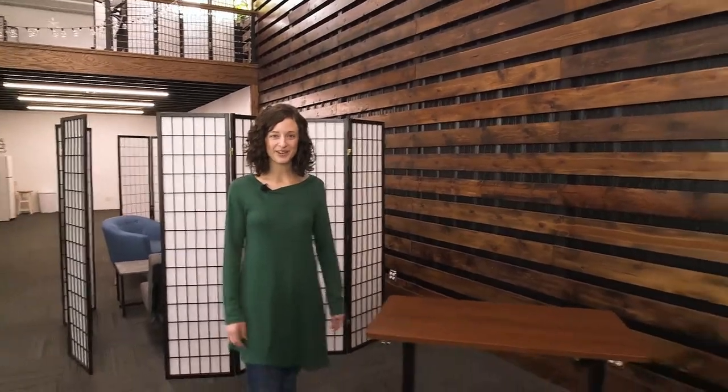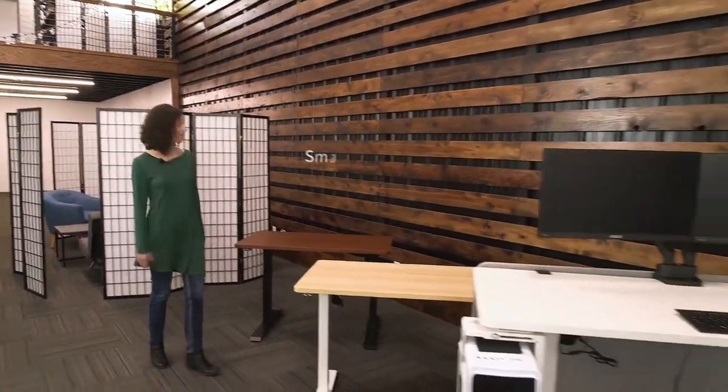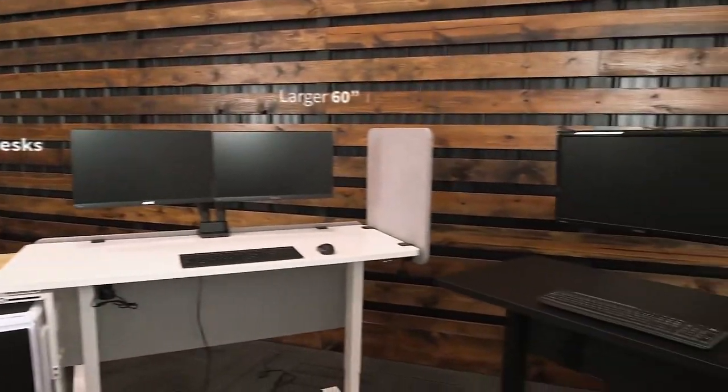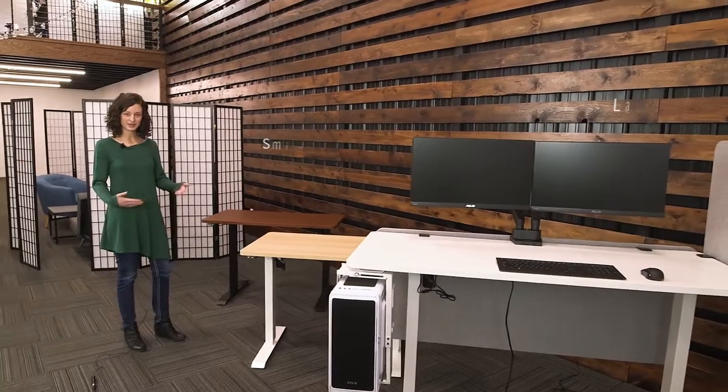Hi, I'm Joy from Vivo and I'm going to show you our new electric desks. We have two different sizes, a 43 inch and a 60 inch to accommodate your workspace.